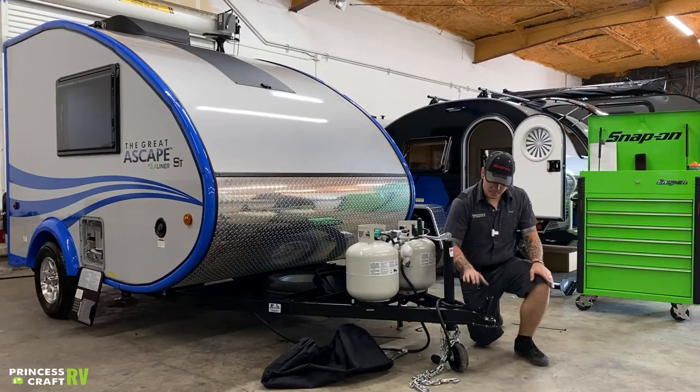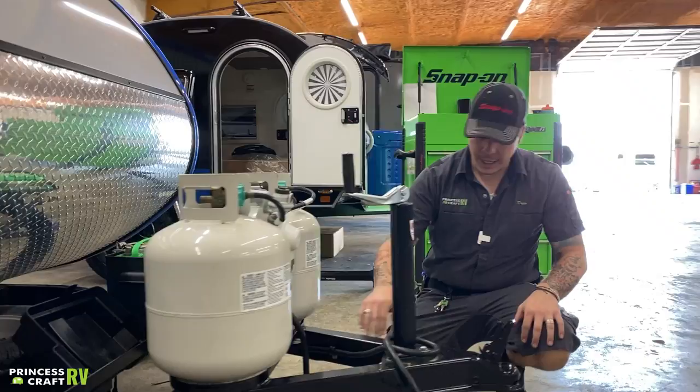Hi, my name is Drew and I'm going to be walking you through the Great Escape by A-Liner today. Starting right up here with the coupler, we're going to go over the loading and unloading procedure.